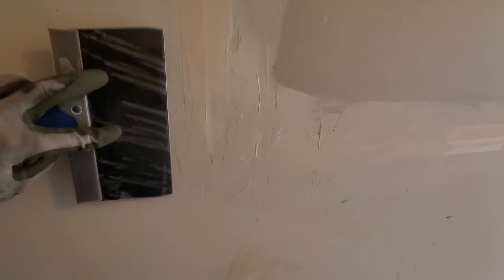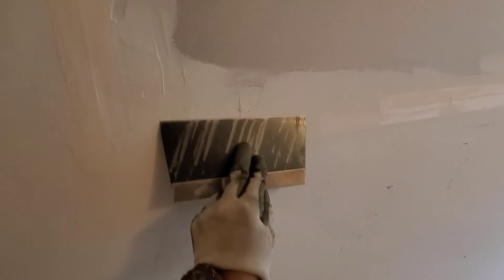Now, keep in mind, you're not trying to dig into the drywall. And also, don't do this because you can catch the tape and then start pulling it up. So go parallel with the tape and any high spots that you see, just remove. I've already gone ahead and done this.